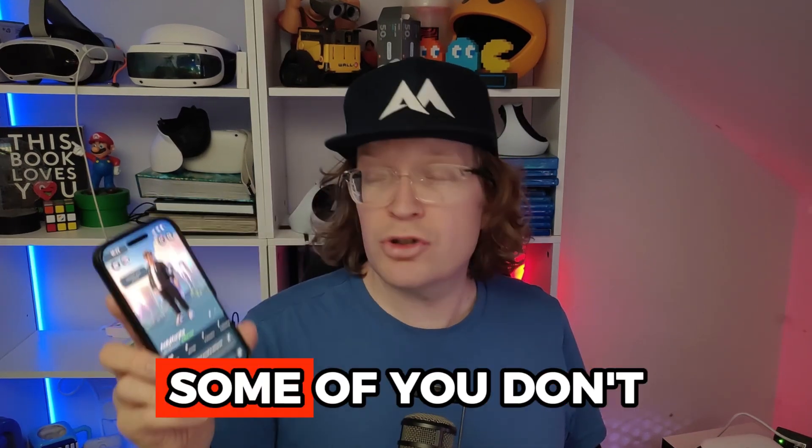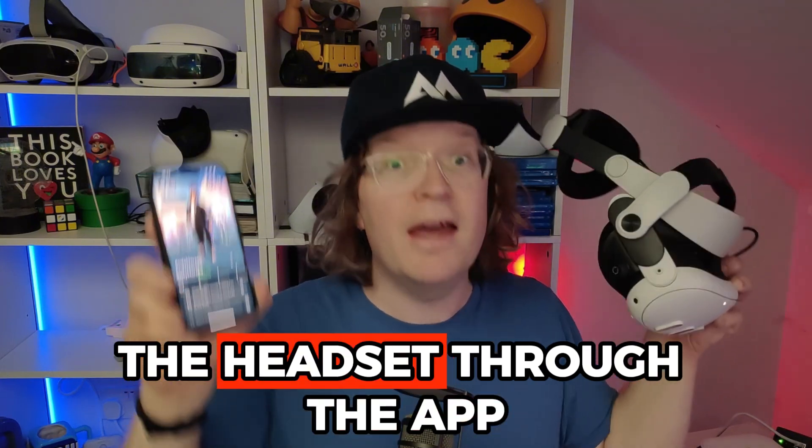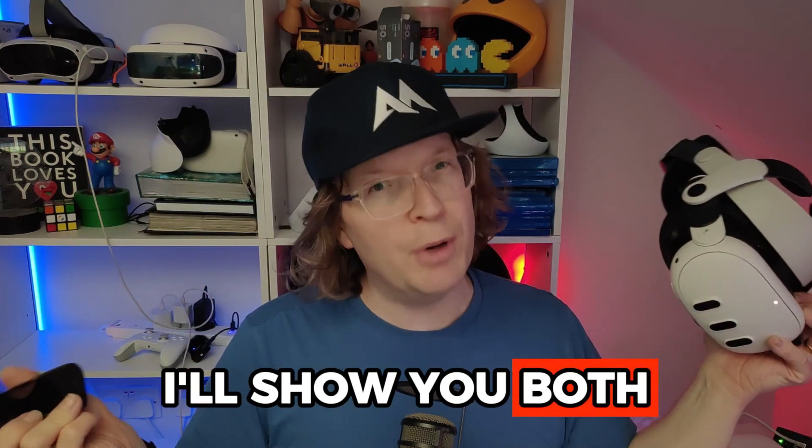Some of you don't actually have access to the headset through the app because maybe it's not connecting correctly, so you probably want to go with using the headset. I'll show you both.